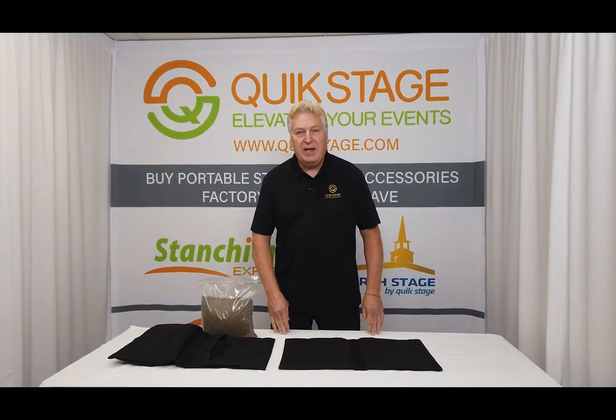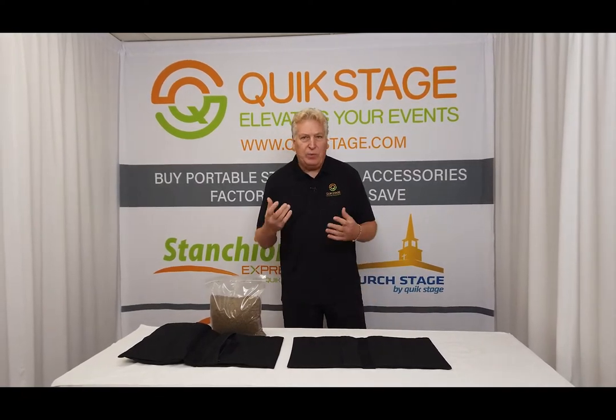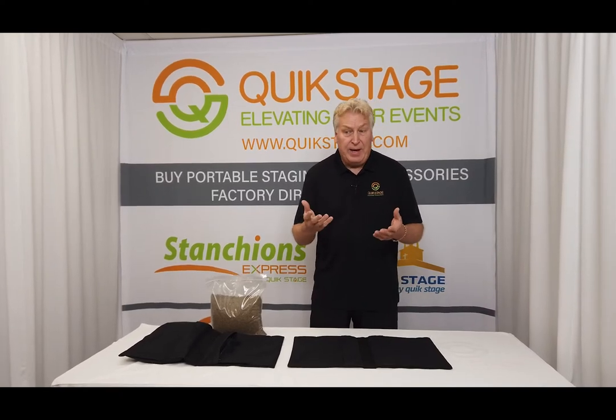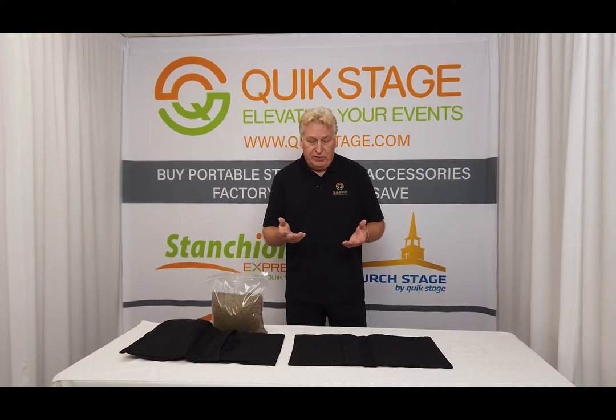Hi, this is Jim Fennance from Quickstage and this segment is on our Quickstage brand sandbags. Sandbags are used to add extra weight on things like truss bases or pipe and drape bases, or any other application where you need to add some extra weight and you want to do it cost-effectively and very efficiently.